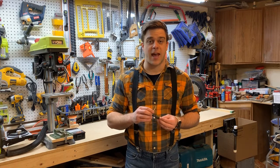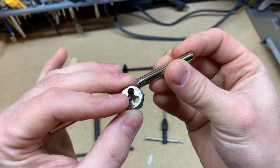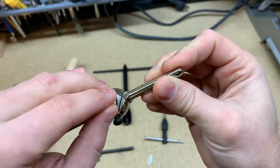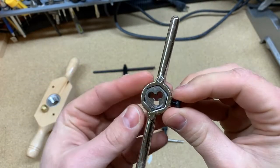Most sets include a little tap wrench like this one to help you drive that tap. And you'll also find a die wrench that you insert different sized dies into and use for cutting threads on the exterior of a post.